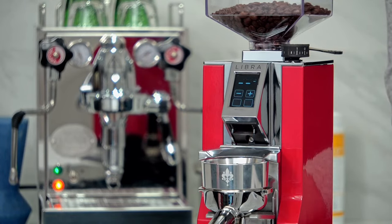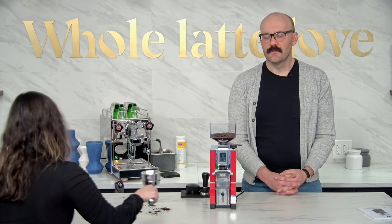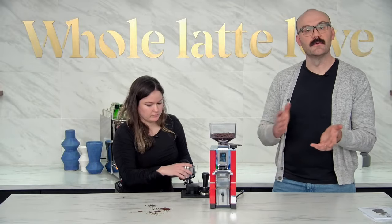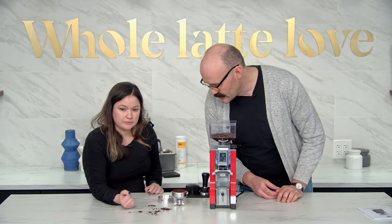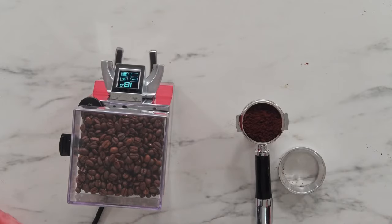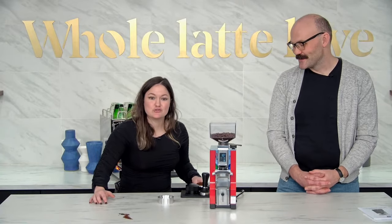There we go. Usually, especially when you first get the grinder, if you're getting that FH it'll take a little bit to get it perfectly snug with your portafilter. Also just be patient — when I first got it I would take it out and put it back in right away. You do have to wait those like three seconds or so. This is looking much, much better. I think we might actually get a shot out of that.